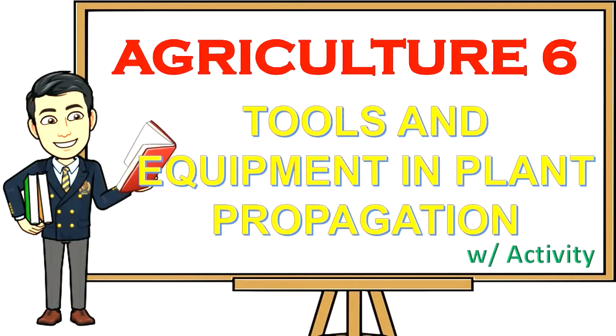Good day kids, here we are again with another episode of our Agriculture 6 — Tools and Equipment and Plant Propagation. I am your teacher James Erbao, and I hope you would listen attentively to the discussion I have prepared for you. So sit back and enjoy learning.